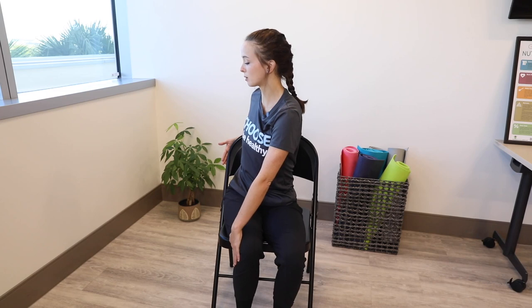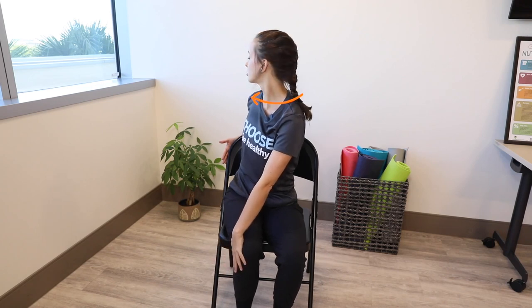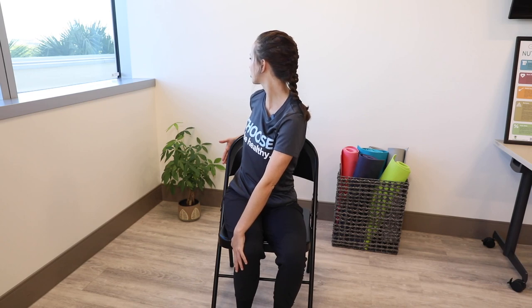Hold this pose. One more thing that you can do is actually utilize turning your head as well. Our neck is an extension of our spine, so when we twist our neck, we're also going to deepen the twist as well. Your gaze would come over your back shoulder.